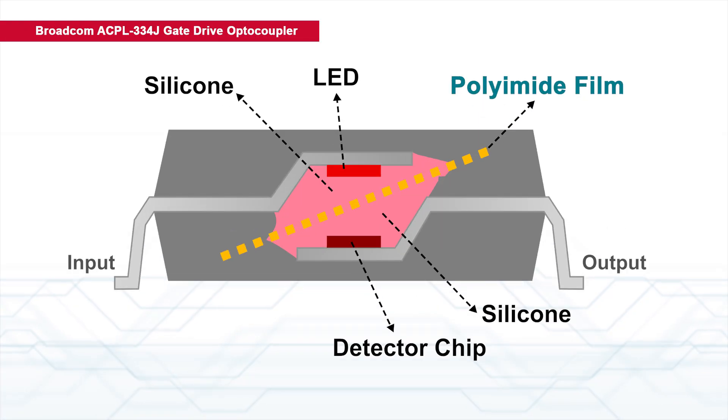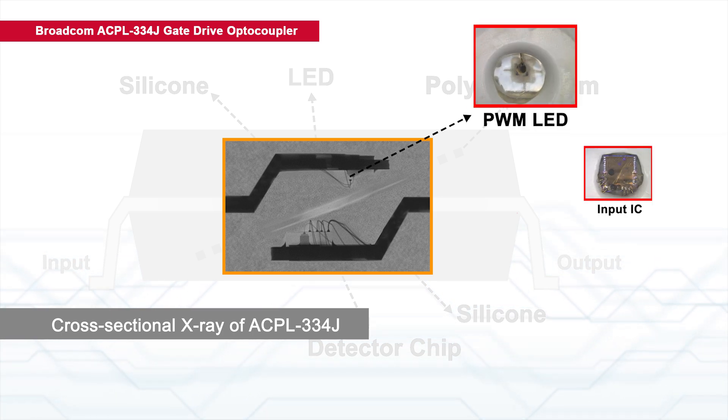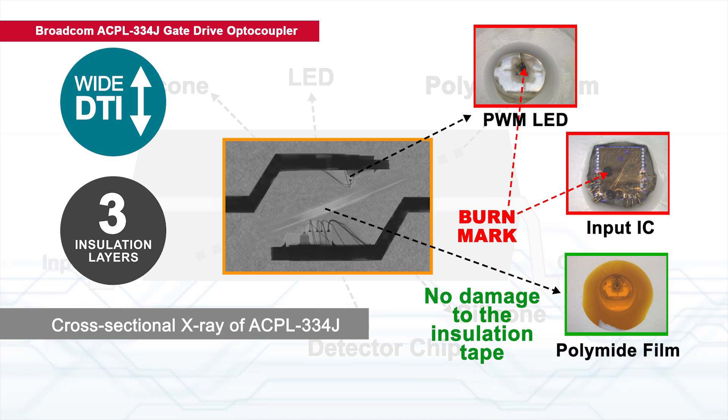A failure analysis was conducted to see the damage to the insulation barrier. The power supply has damaged the LED and the input of ACPL334J, but the polyamide film remains unscathed due to wide DTI and three layers of insulation.